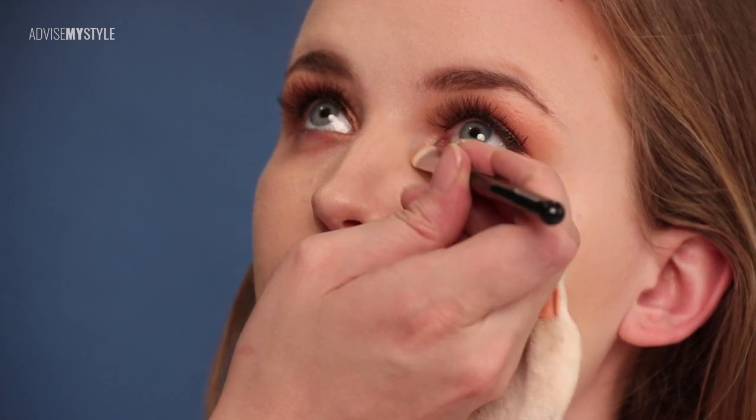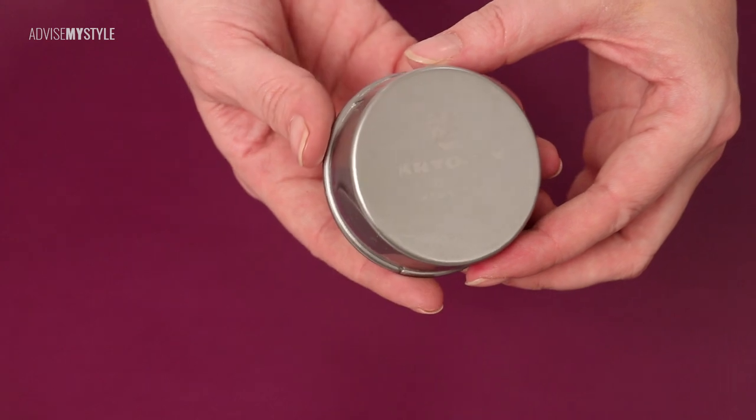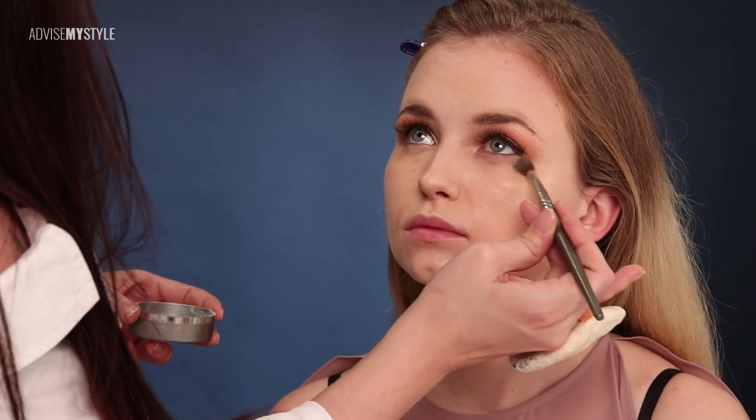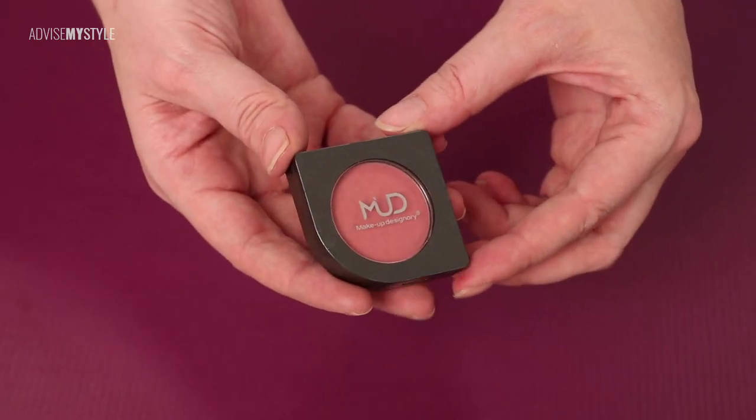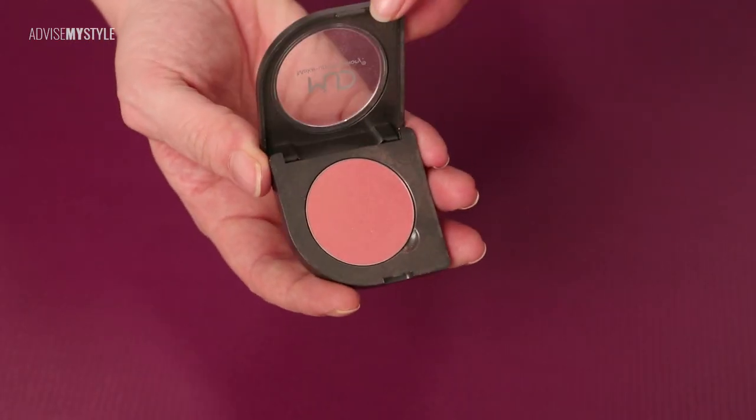Finally, some orange corrector under the eyes to make the face look fresh and rested. Now I use the translucent powder again to keep all the products in place. A bit of blush on the cheeks will give them a healthy glow.